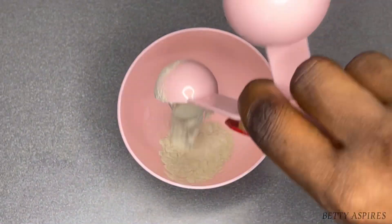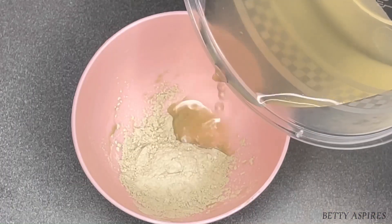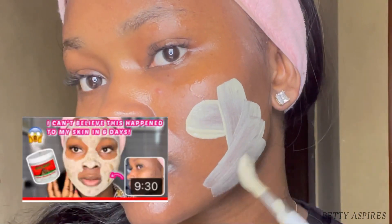Step six is to use a detoxifying or treatment mask. Here I'm using the Aztec healing clay mask with apple cider vinegar — I made sure to dilute the apple cider vinegar with water and mixed that well together. This mask is amazing for treating and detoxifying your skin. I highly recommend it and I have a video where I use this mask for a week — I'll link it here.